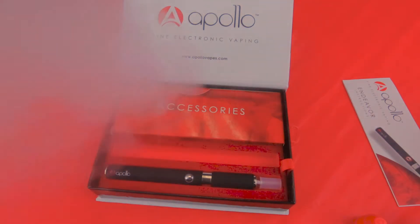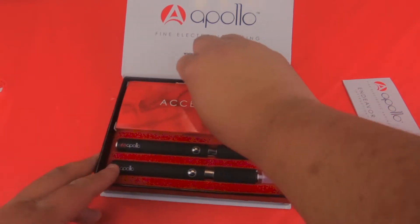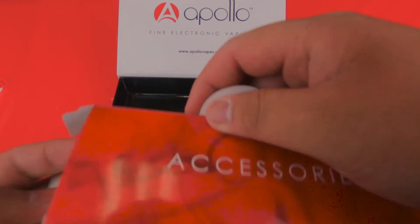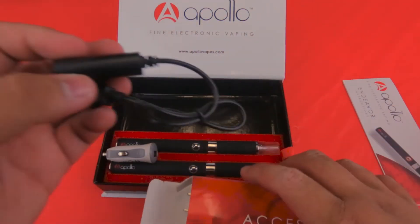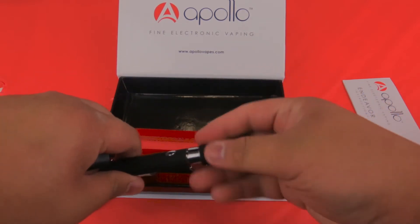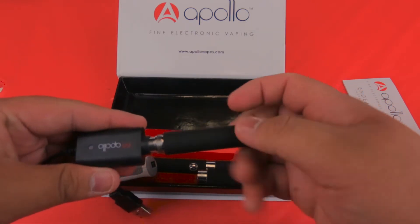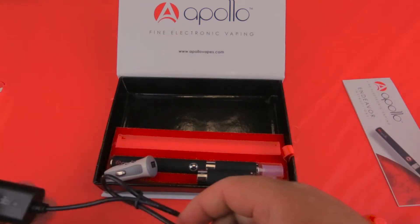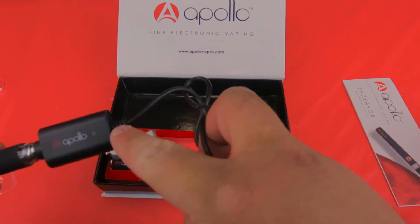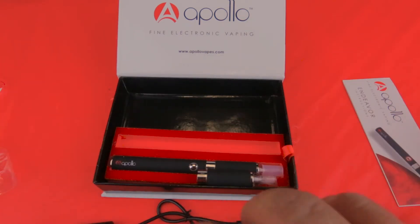Let's go ahead and give this a test vape. That's working good. Let's go over the accessories that come with it. Opening up the box from the side — inside you get your charger. To use this, you're just going to take your Endeavor, remove the tank from the top, and screw this directly into the charger. You're going to plug this into the USB adapter and wall charger port that's included. This light will glow red and it will glow green when it's done. We also include a car charging port — and that's all for the accessories.